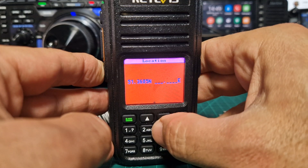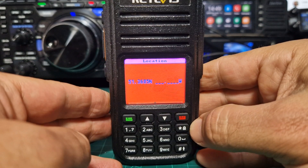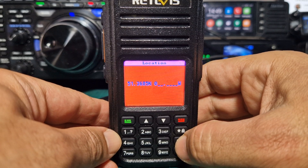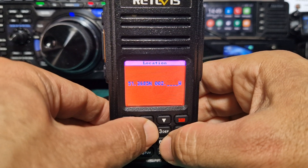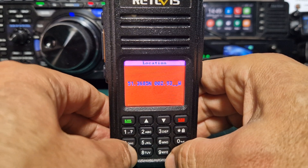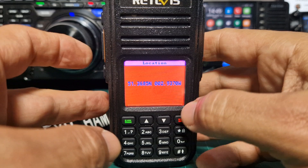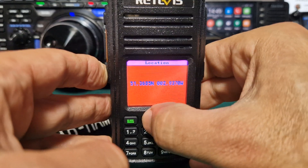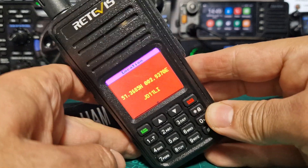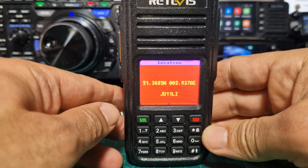On mine it doesn't need changing, so we keep typing the longitude: zero, zero, two, nine, three, seven, and then zero. Then press F to toggle west or east, then push the green button — and we've just set our GPS coordinates.